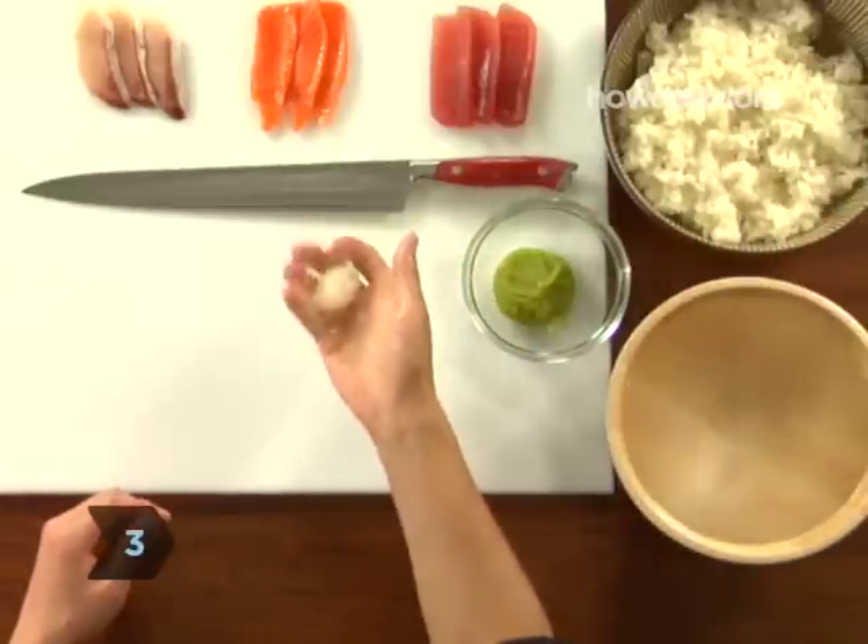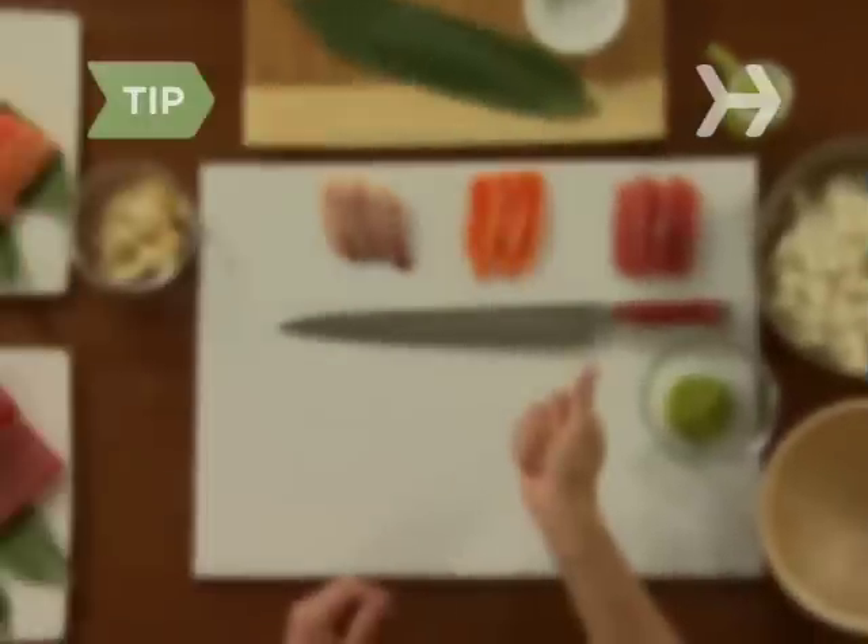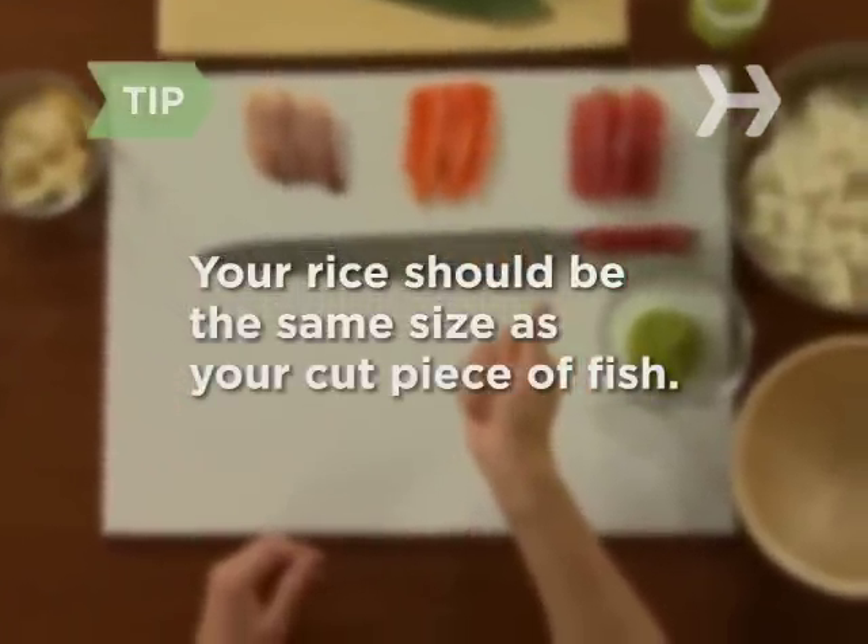Step 3. Shape the rice ball into an oblong by squeezing it with firm but gentle pressure. Your rice should be about the same size as your cut piece of fish.